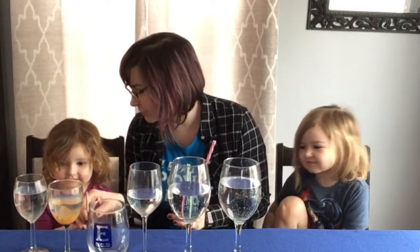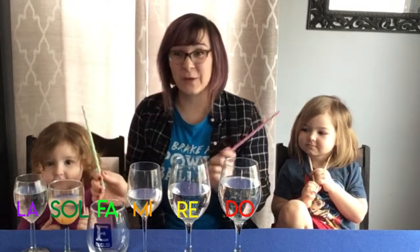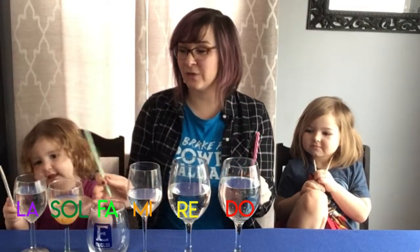We're back! Now we have one, two, three, four, five, six glasses. Sticks on your shoulders — always on our shoulders when we're not playing yet. Very good. So when I have this many, I now have do, re, mi, fa, sol, la. So I can do a whole bunch of songs with that.